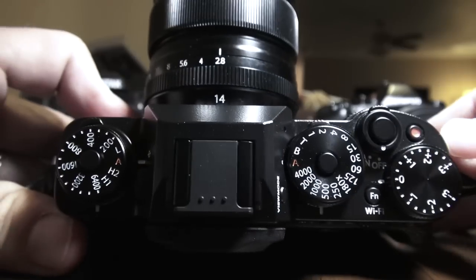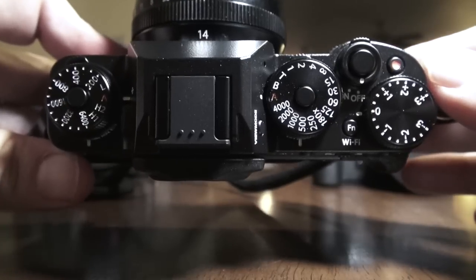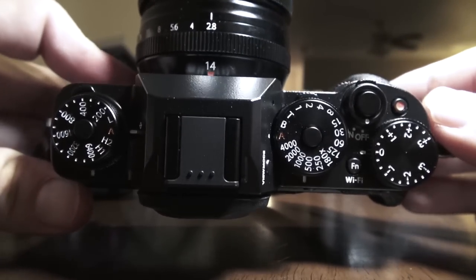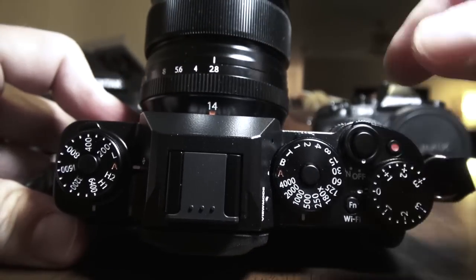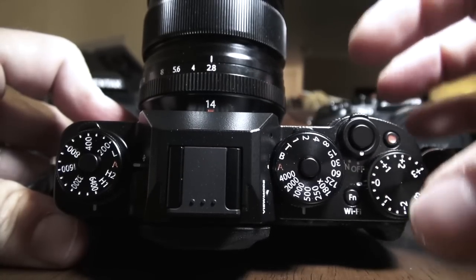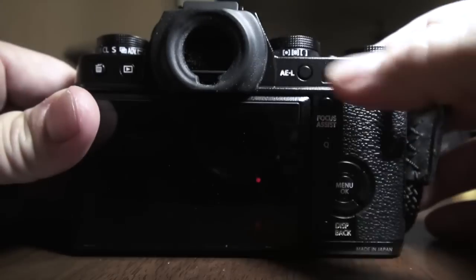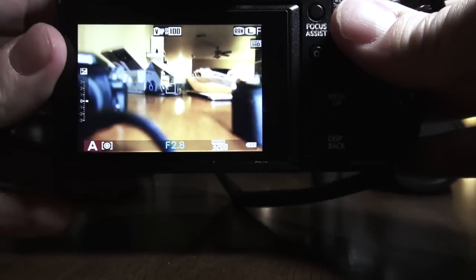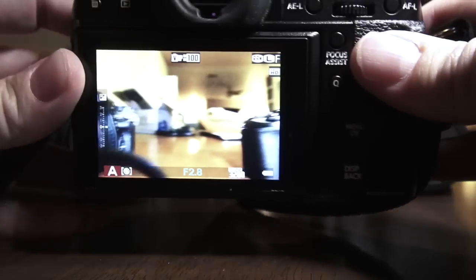So you have everything accessible right on top of the camera. This is a photographer's camera. This beats out any Sony body — the NEX, the Alphas, the A7s — because the A7s don't have this kind of control or this photographer's style of body. I love all the controls here. You have your power button, your thumb dials front and back — everything is right where you want it. I'm telling you, this is the most responsive Fuji that I have ever shot with.